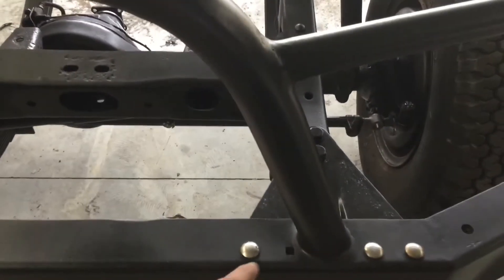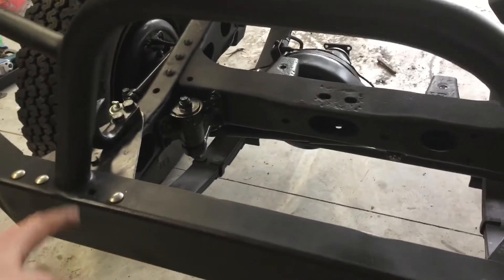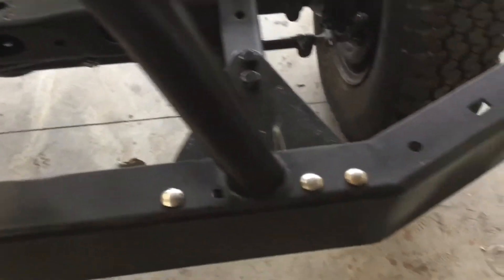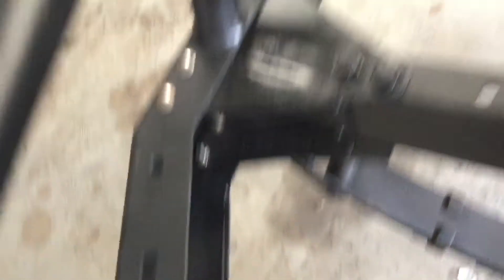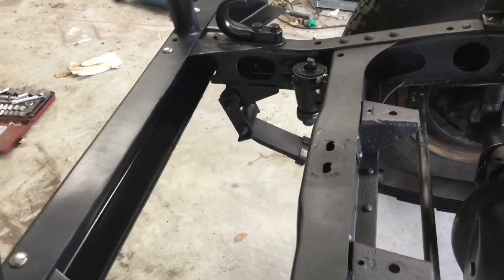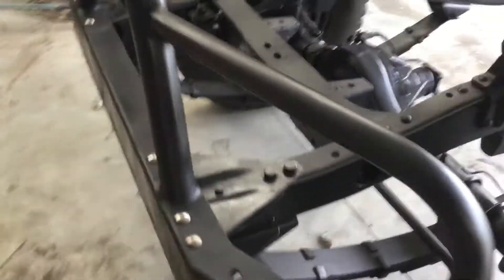I'm missing a couple of the bolts — there and the one over there as well. I only had six of the bigger ones but I've also got two little bolts down in the bottom there as well. Anyway, I reckon it's coming up pretty good.